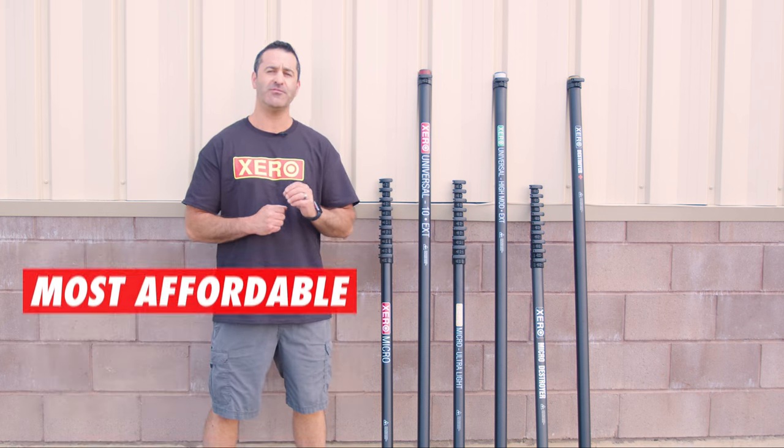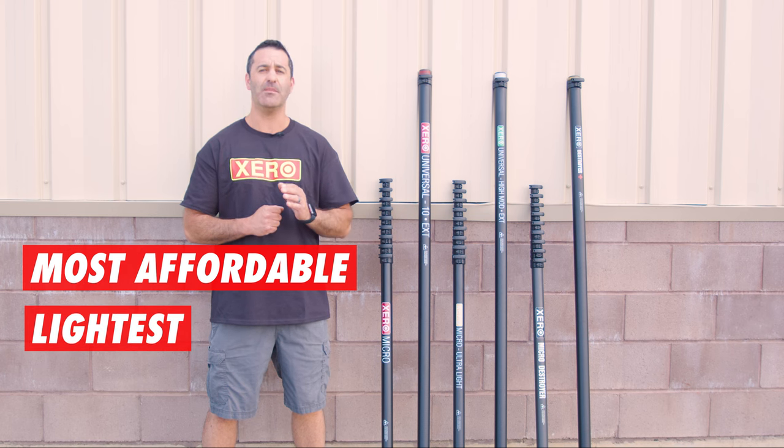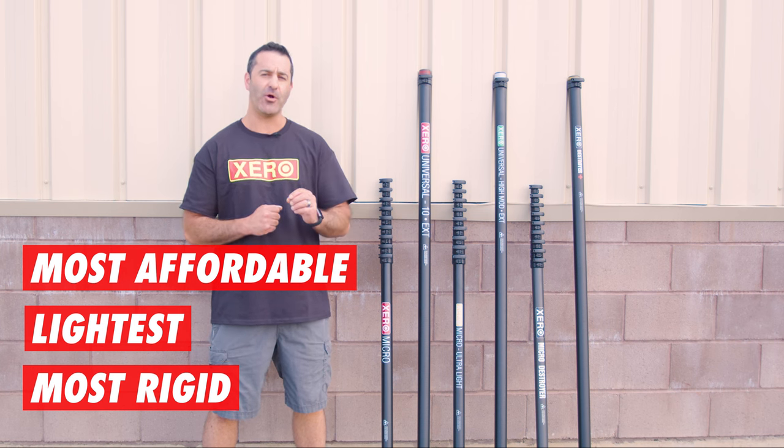The Micro Basic is the most affordable, the Micro Ultralight is the lightest, and the Micro Destroyer is the most rigid. Due to shorter sections, each Micro is more rigid than its counterpart in the Pro Series.